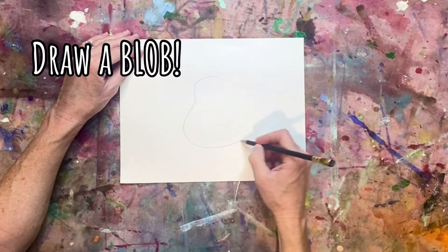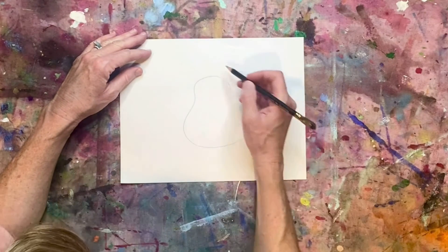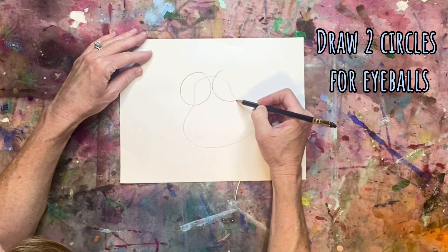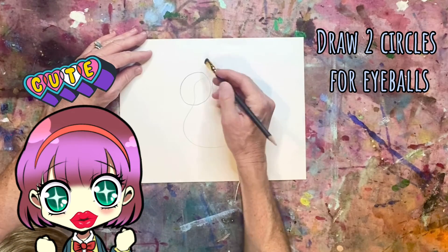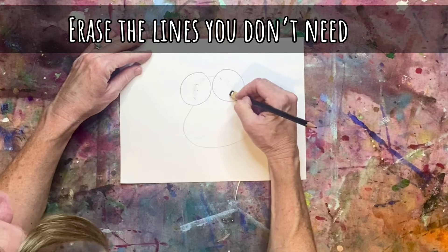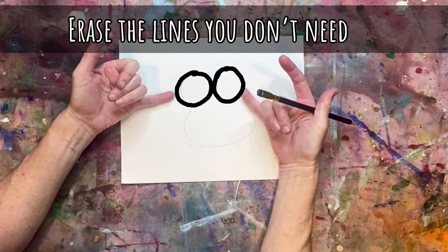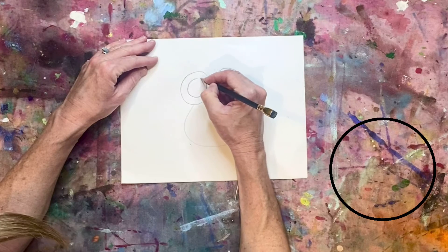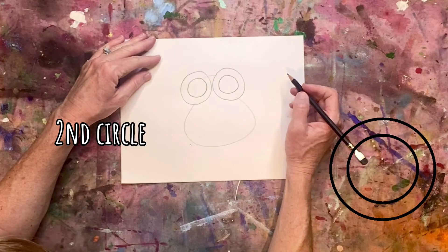Let's do a little blob for fun — nothing big. Now what we're focusing on are the eyes. I want you to do two big circles, and the reason is because it's cartoon: eyes are cute and they're big. Also, so you can see the details in the eyes. As I move along, I always like to erase lines I don't need. So this is my eyeball — looks like two golf balls.